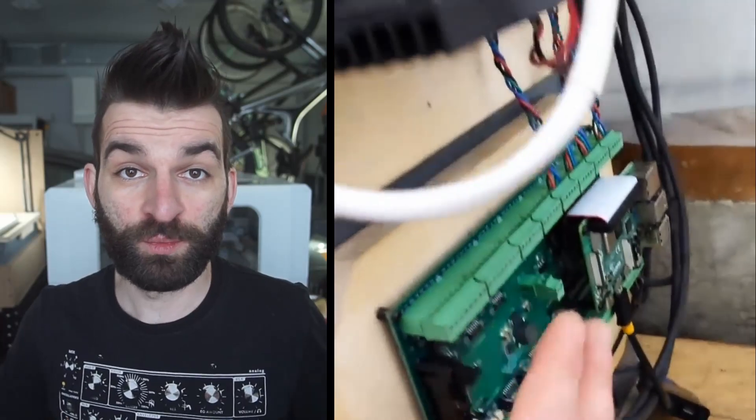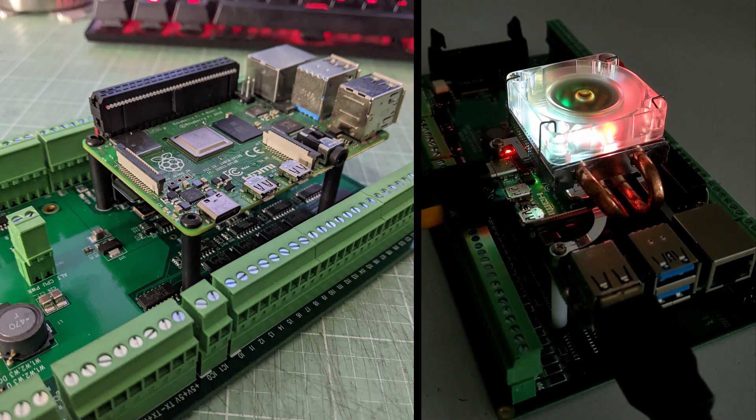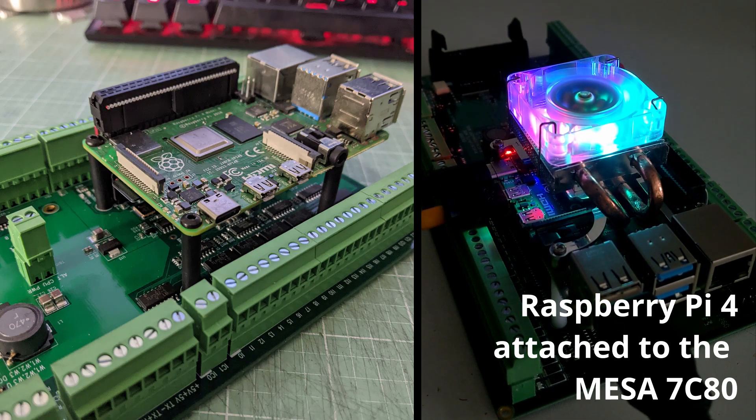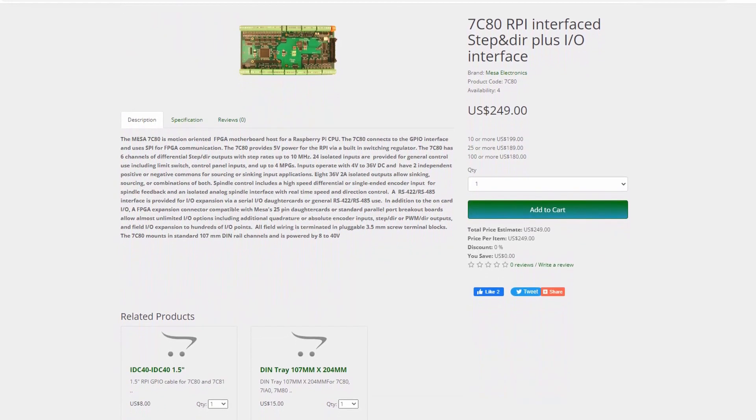So: computer here, servos there, something in the middle. I chose to use a Mesa interface card. You could use a parallel port — I've done that on old machines — but there's just not enough throughput or I/O availability. The Mesa card is a little piece of hardware the computer talks to with its own dedicated chipset that punches out information for the servomotors to read, taking load off the CPU. The CPU in this case was a Raspberry Pi 4. It integrates directly with the Mesa 7C80 card. There's not a lot of information out on the 7C80 since it's a brand new card, but I wanted a tight package. The computing requirements for driving a CNC are really low, so it's been working fine — I have it on my mill and my lathe and I'm very happy.